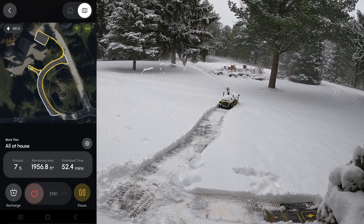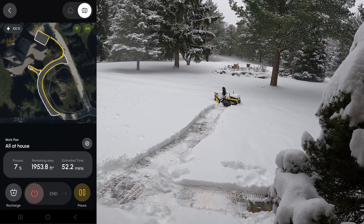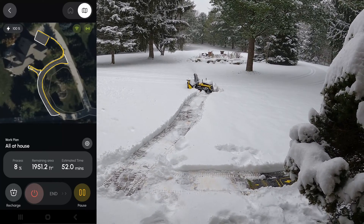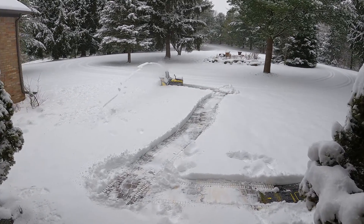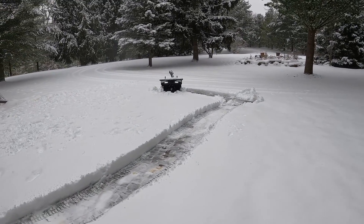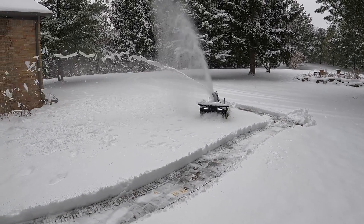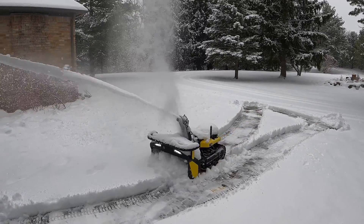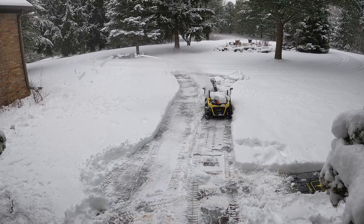On the app you can see it has about 2,000 square feet to cover, and it says it's going to take 52 minutes to complete those 2,000 square feet.